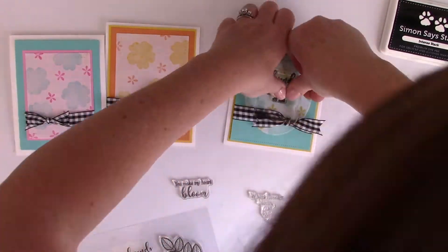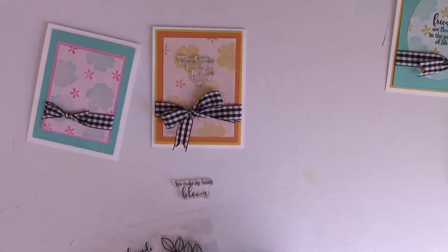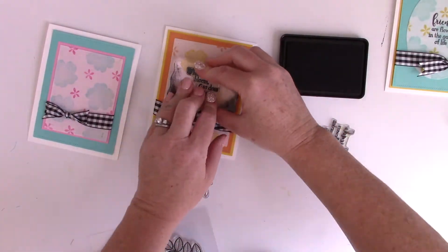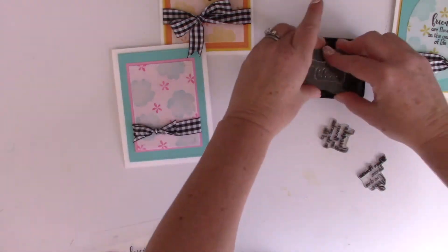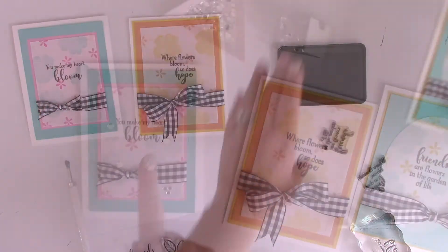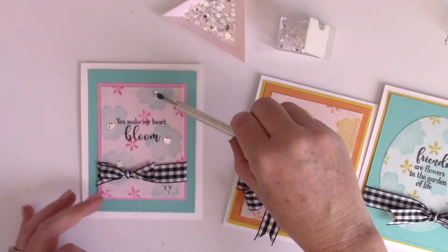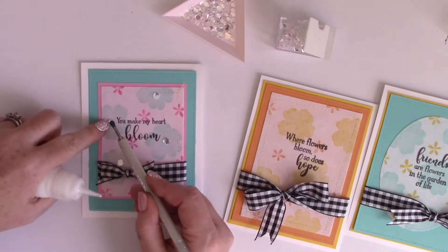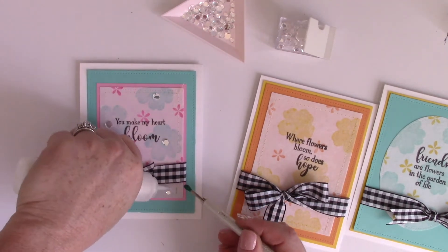Next I'm using Simon Says Stamp Extreme Black — I'm sorry my head gets in the way, but I really wanted to make sure I got it straight and pressed down hard enough to get a nice dark, clear impression. I used all three sentiments from the Where Flowers Bloom stamp set. I definitely could have done the stamping before putting all the pieces together, but I didn't know where the bows were going to be, so it would probably be easier to do the stamping ahead of time — but it worked out fine.